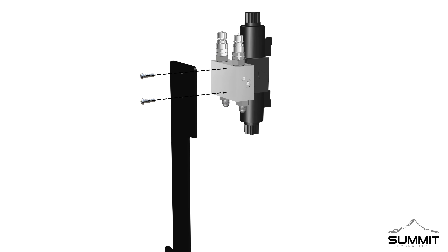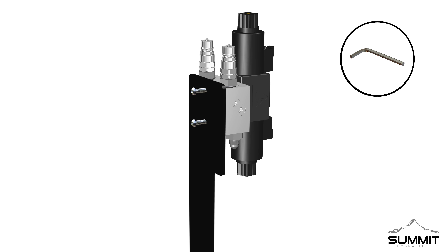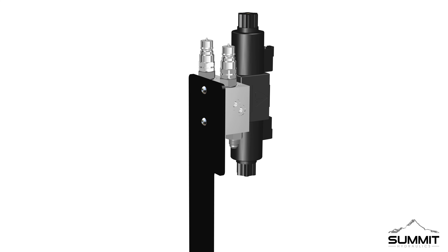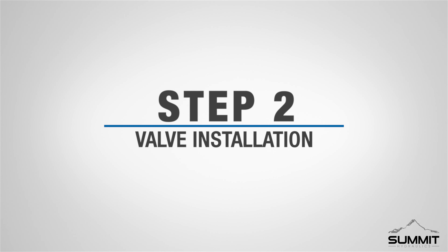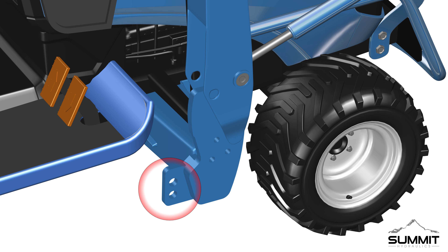Turn the valve assembly with the P and T ports facing down, and attach the valve bracket, Part 1, as shown. Secure the valve onto the bracket using two Part 2 socket head screws. Fully tighten the screws using an allen wrench. Torque the screws to 12 foot-pounds. Take care not to over-tighten.